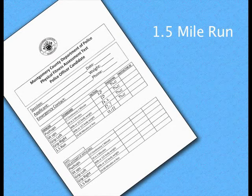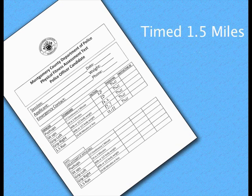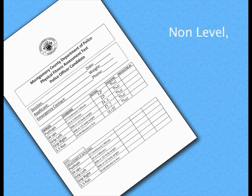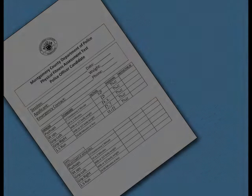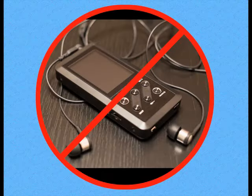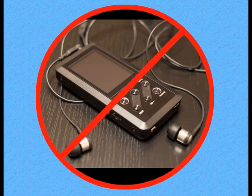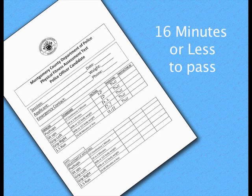The 1.5-mile run provides an estimate of the cardio-respiratory fitness level of the applicant. The test will measure the time required to run 1.5 miles on a non-level asphalt surface with varying elevations. During the test, pacing devices, external assistance, or devices that impair individuals from hearing will be prohibited. You will be required to complete the 1.5-mile run in 16 minutes or less to pass this assessment.